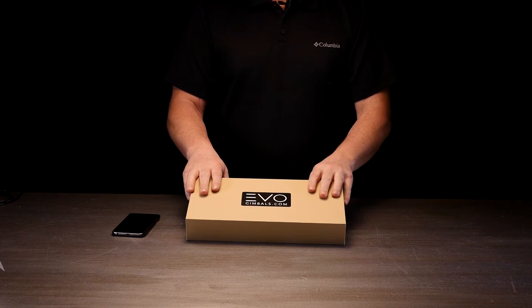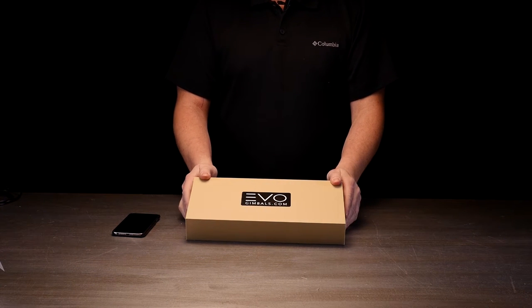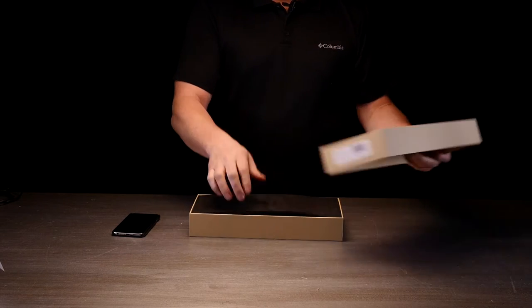I'm going to go ahead and do a quick unboxing and run you through the modes on your new Evo SP.